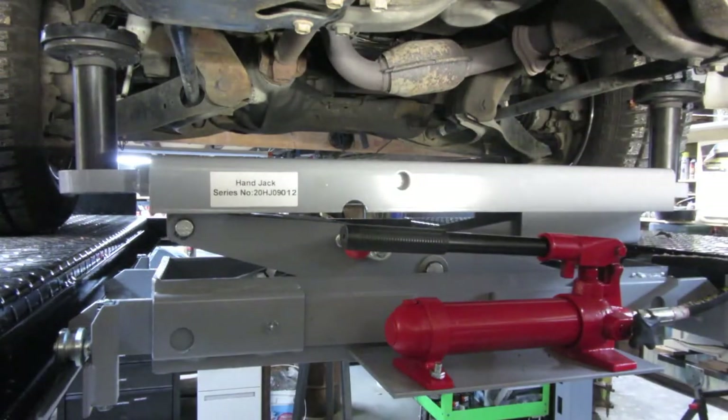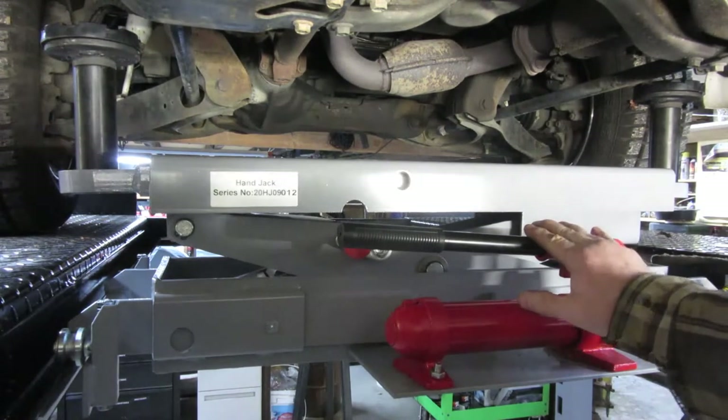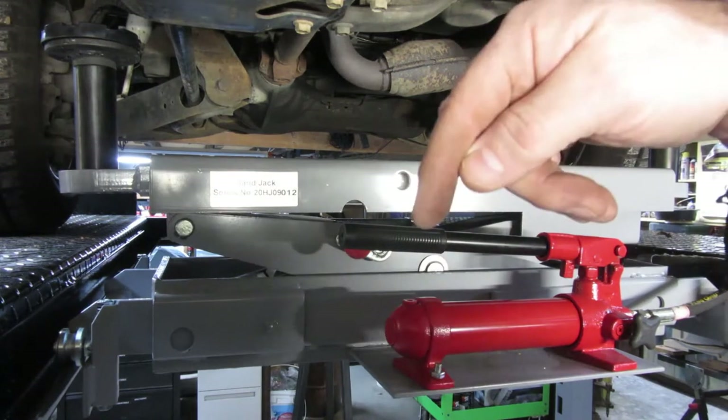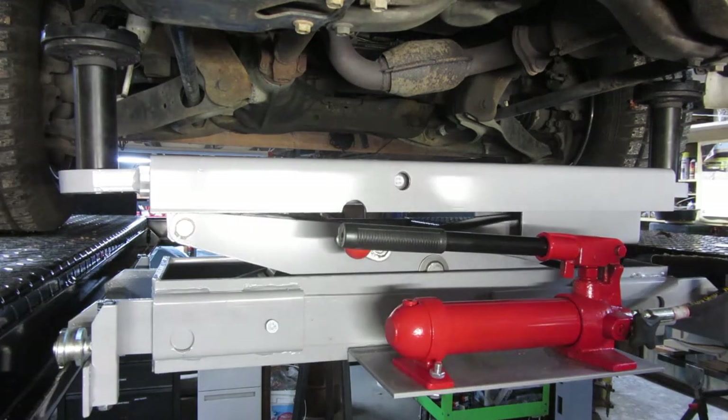I talked about putting this together and putting it on the lift in my finishing up my Wildfire lift video. This video is just going to be me showing the lift being used more than anything. If you have any questions or want to know about certain features, I figured I'd do this video and hopefully somebody will see it. If there's something you don't see that you want to know, go ahead and make a comment down below and I will get back to you.